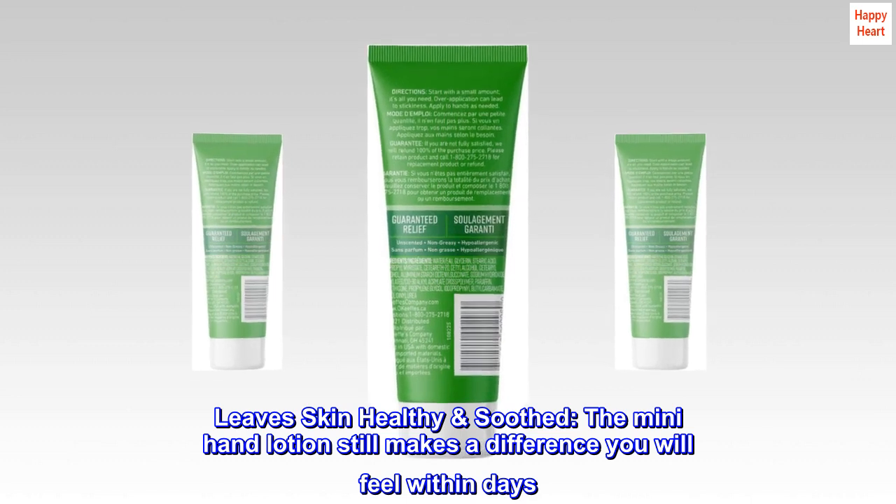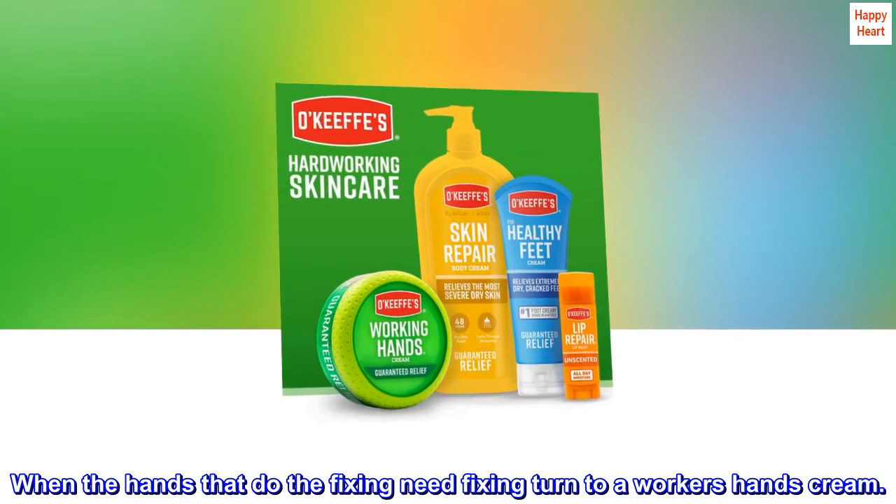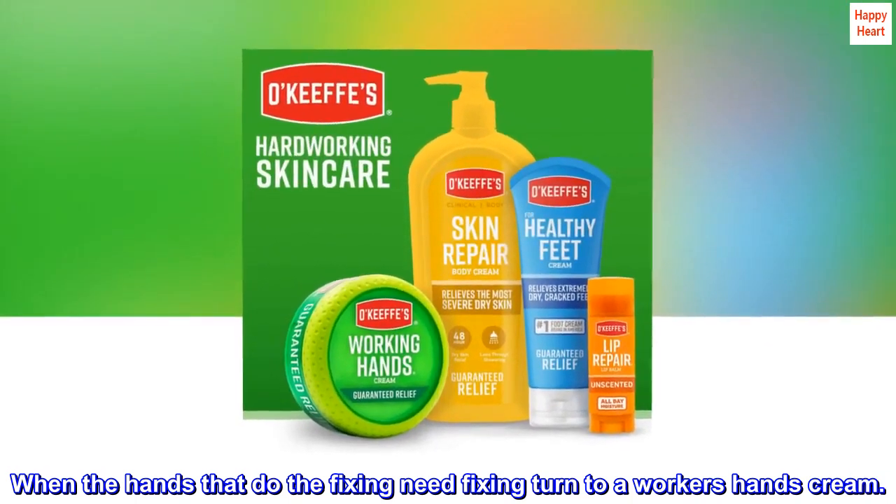The mini hand lotion still makes a difference you will feel within days. When the hands that do the fixing need fixing, turn to a worker's hands cream.